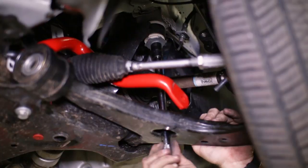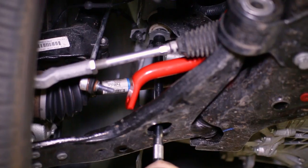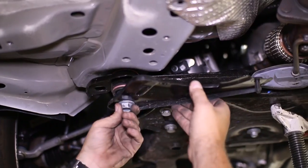The upper subframe bolts can also be reinstalled loosely, followed by the side support brackets with its three bolts, the downpipe bracket, and the crossmember brace.